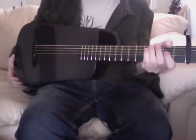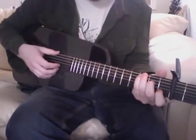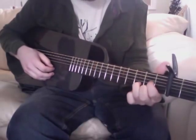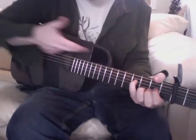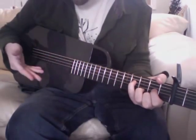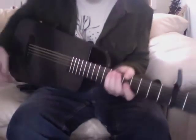This is the Blackbird Rider guitar — BlackbirdGuitars.com — and I highly, highly recommend it. It's my travel guitar of choice. You can get one with electronics built in if you like to play live, or you could just get this one, which is standard acoustic with no electronics built in.